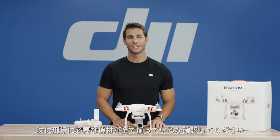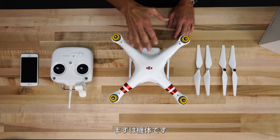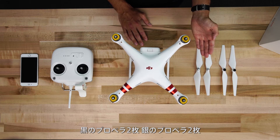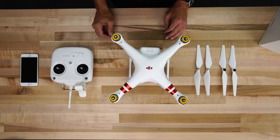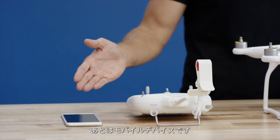Now, check that you have all of the items required for flight. You should have your Phantom 3 standard aircraft, four propellers — two with black indicators and two with silver indicators — the remote controller, an intelligent flight battery, a lanyard if you want to hang your remote from your neck, and a mobile device.